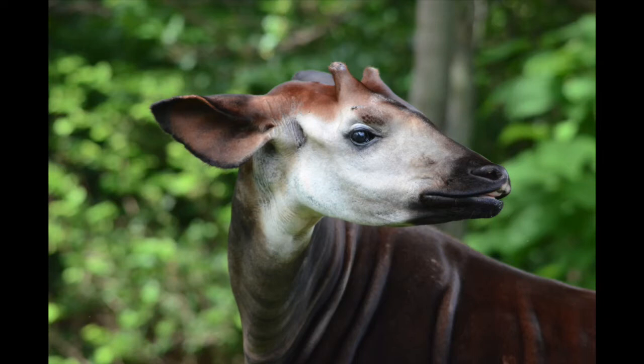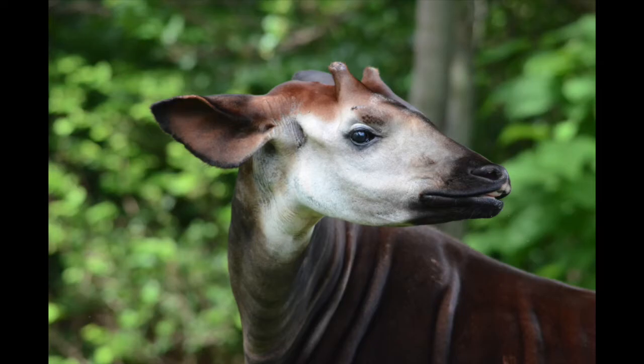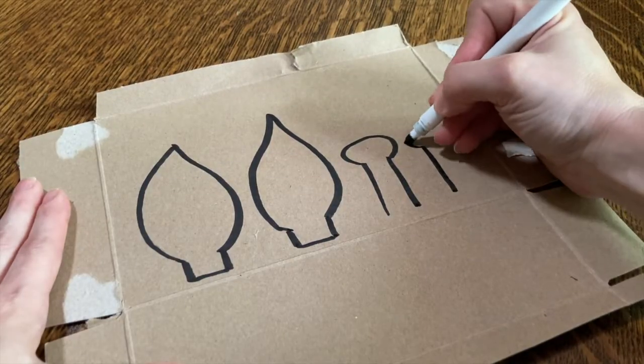This animal has ossicones too, but it's not a giraffe. Do you know what it is? It's called an okapi. Okapis are related to giraffes, but only the males have ossicones.